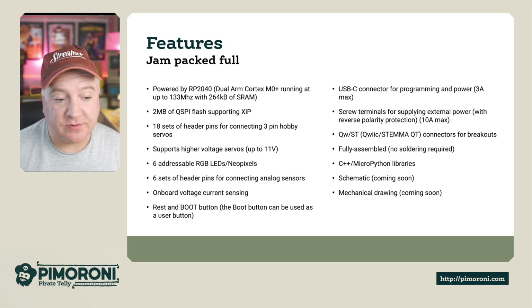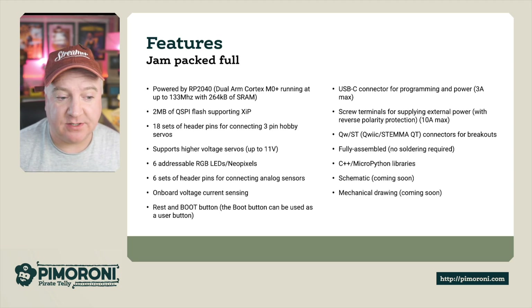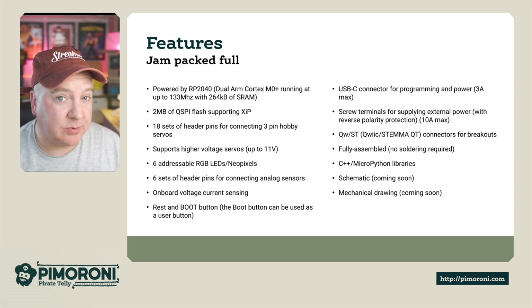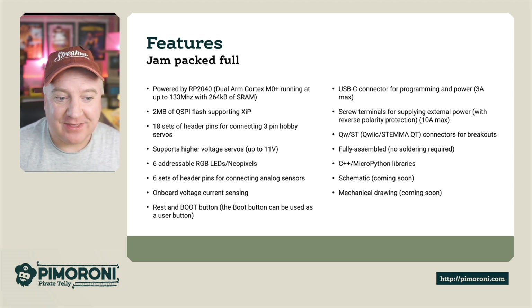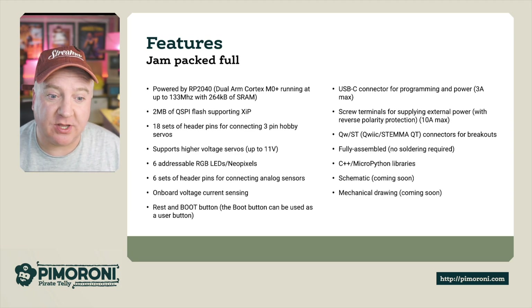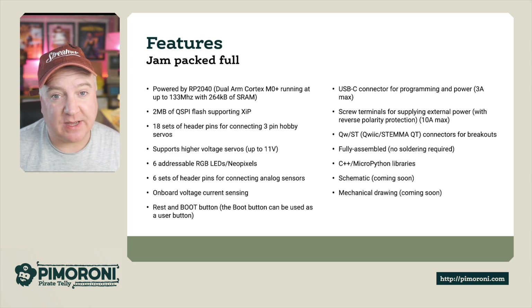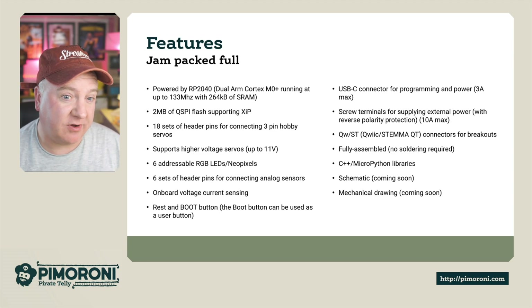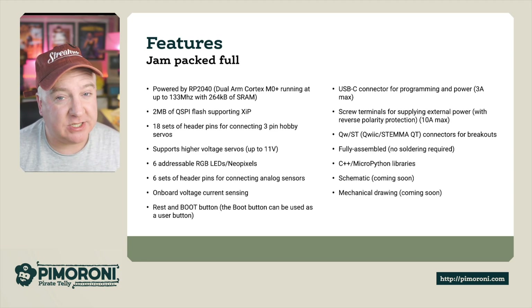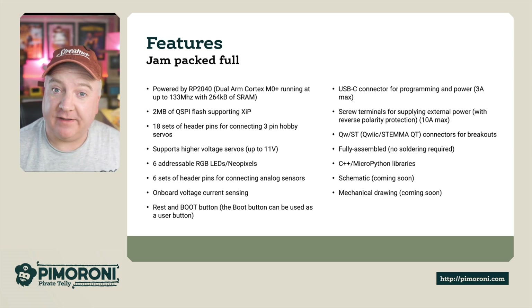It has six addressable RGB LED NeoPixels and six sets of header pins for connecting analog sensors. It also has onboard voltage sensing so you can keep an eye on how much voltage your servos are pulling. There's a reset and boot button - the boot button can also be used as a user button. There's a USB-C connector for programming and power up to 3 amps, plus screw terminals for external power with reverse polarity protection up to 10 amps. It also has Stemma QT connectors for breakouts, and it's fully assembled with no soldering required. There are C++ and MicroPython libraries and examples, and a schematic and mechanical drawing will be available soon.